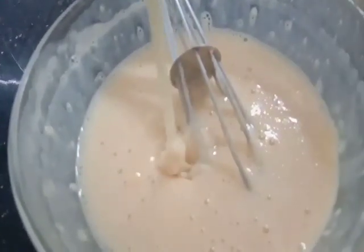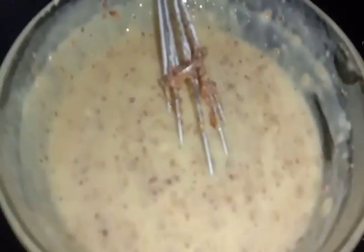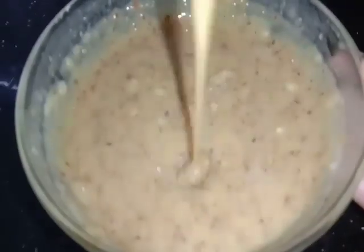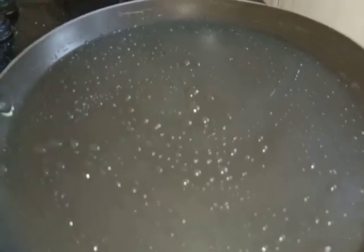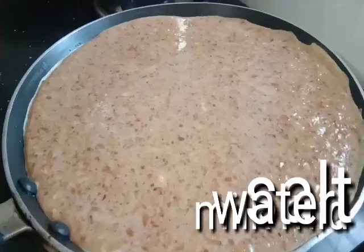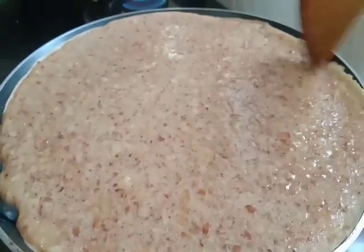We will mix it all together. When we mix the pan, we will mix it all together. Then I will do a small mix as I cook the pan. This is the whole mix in the pan. You cannot mix the pan too much. This is a great texture.